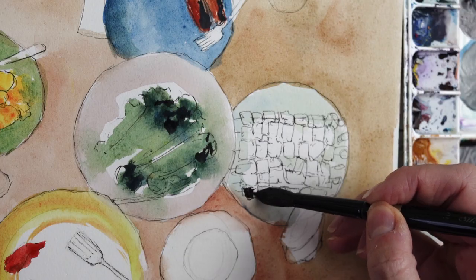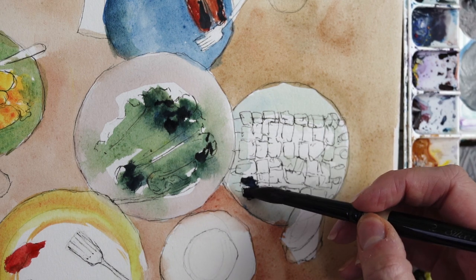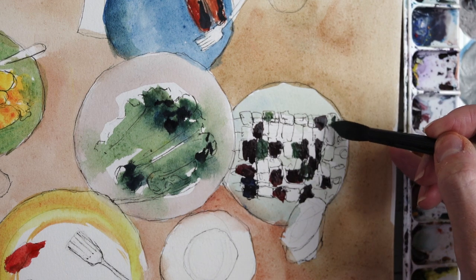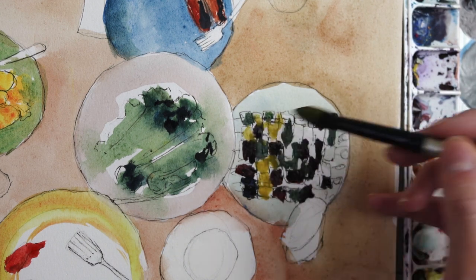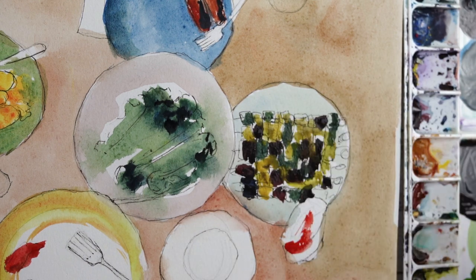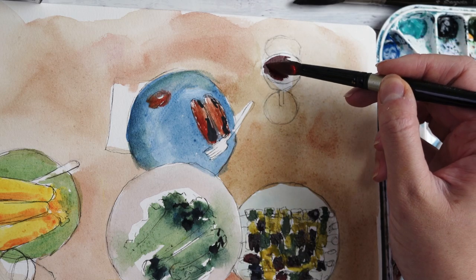I usually try to stay away from pure black paint as you can mix more interesting blacks with blues and browns and things like that, but I actually found it kind of difficult to mix a black with this set. So in the end I did end up relying a little bit more on the black paint provided than I would usually do when I'm just painting with my normal paints.